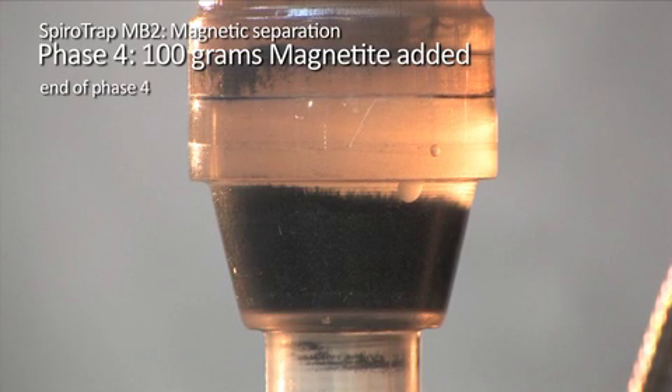In fact, this process could be repeated until the unit reaches capacity, as even when the SpiroTrap MB2 is full, the system flow would remain unaffected.